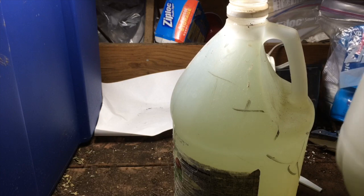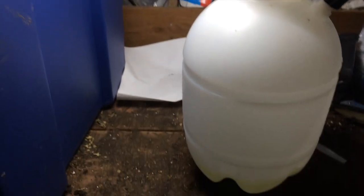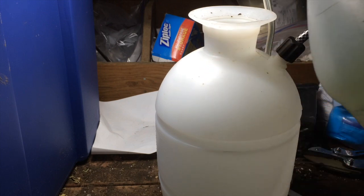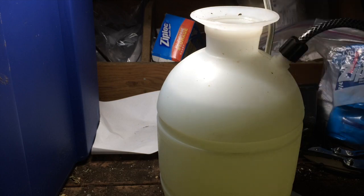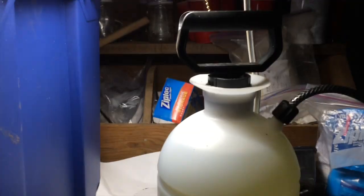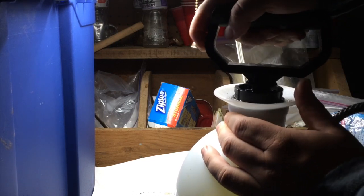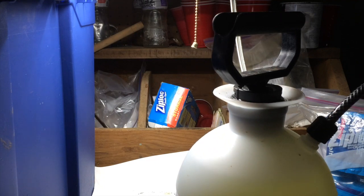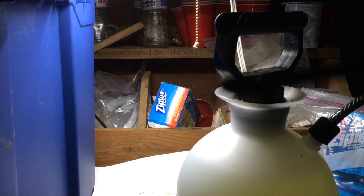Another thing I sometimes do is spray the solution. I have one of these standard sprayers that you can get. You can either mix the solution directly in this sprayer, or you can pour your jug into it. The way the sprayer works, you just pump air into it, so as it decreases in volume you can still use it. There is a nozzle attached to the hose, and you just press the lever down and you can spray.